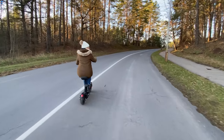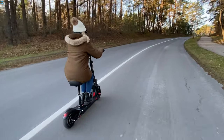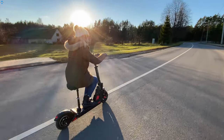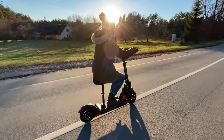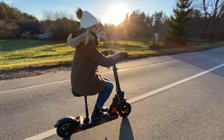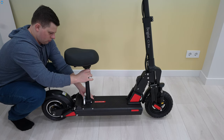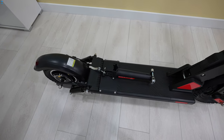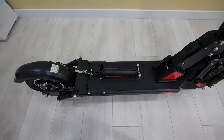I mostly use the device with the supplied very soft and comfortable seat, which even has its own suspension system. Some may say it is not safe to sit while riding at maximum speed, but it was okay for me. You can also adjust the height of the seat. If you don't want to use the seat, simply take it off in just a few moments and bend the seat post if you plan to quickly attach it back.